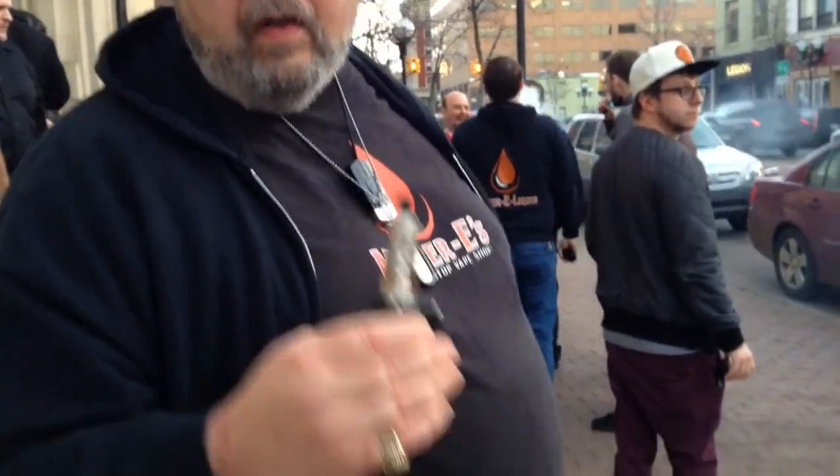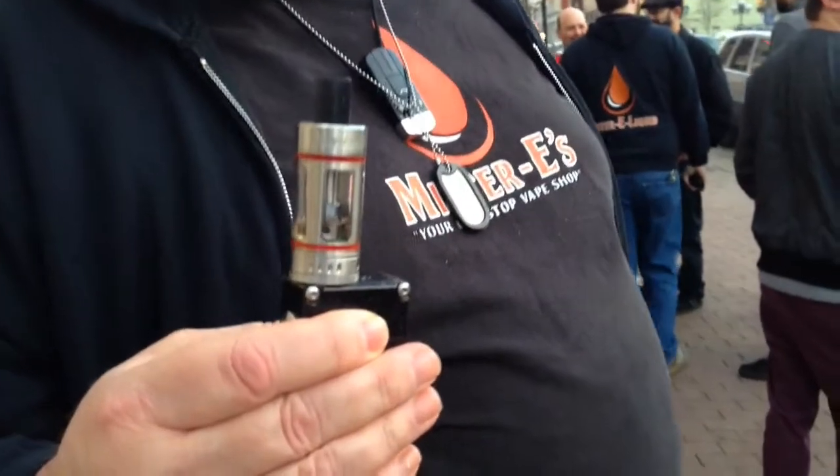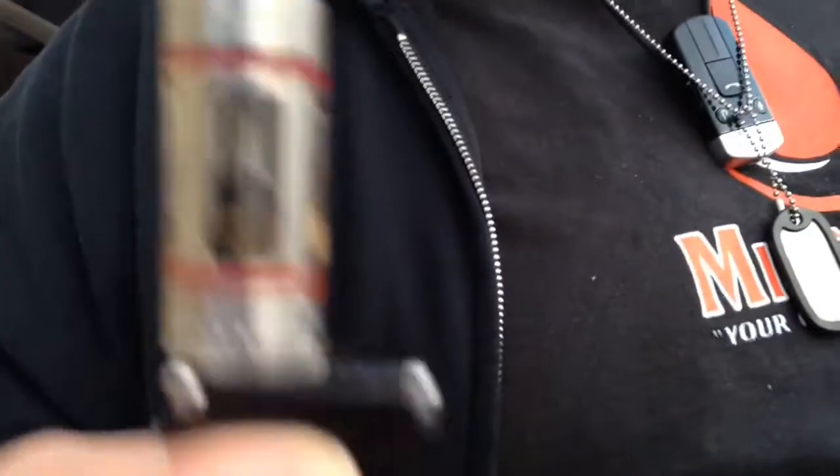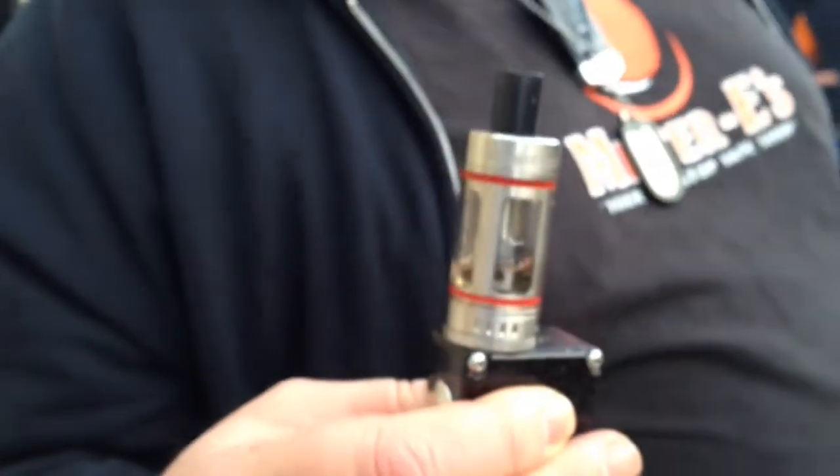The exhale is water vapor in essence. There's a battery that powers a coil. That coil is wrapped around a wick, and the e-liquid that's held in that wick vaporizes as the coil is heated. Can you just point to me on here what you're talking about with the coil?